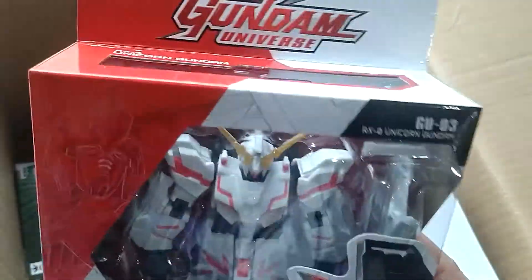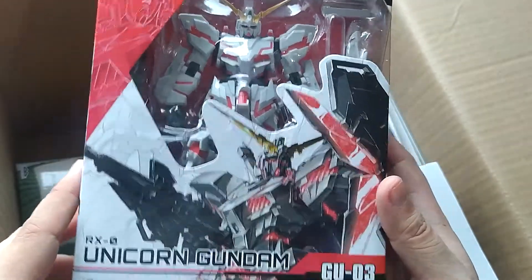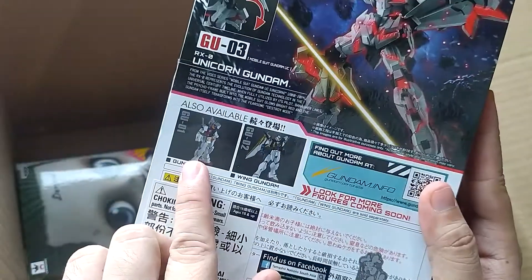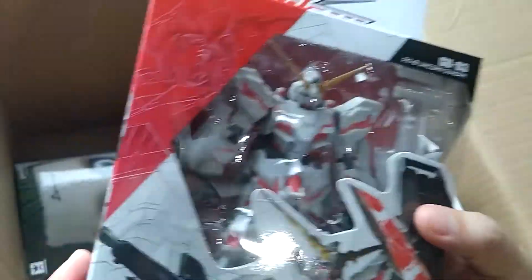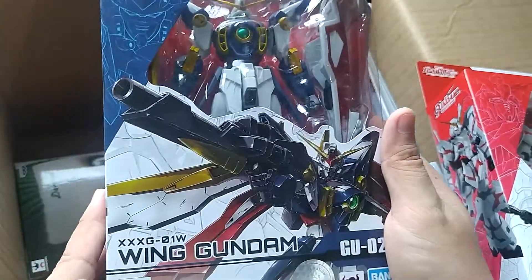Speaking of blue tags — here we go, Gundam Universe! The RX-0 Unicorn Gundam in Destroy Mode, GU-0. I think this was part of the first wave, because the first wave had the Arcs and the Wing TV anime version. I can't wait — this looks super exciting! And here's the other one: the Wing Gundam.